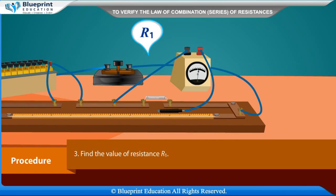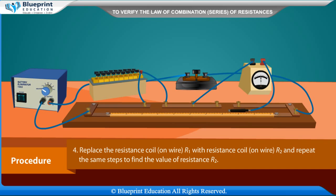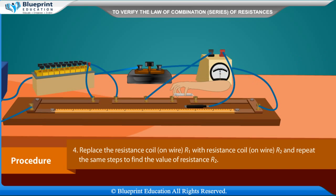Find the value of resistance R1. Replace the resistance coil or wire R1 with resistance coil or wire R2 and repeat the same steps to find the value of resistance R2.